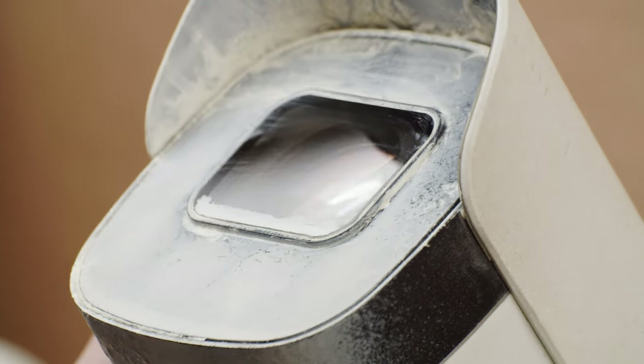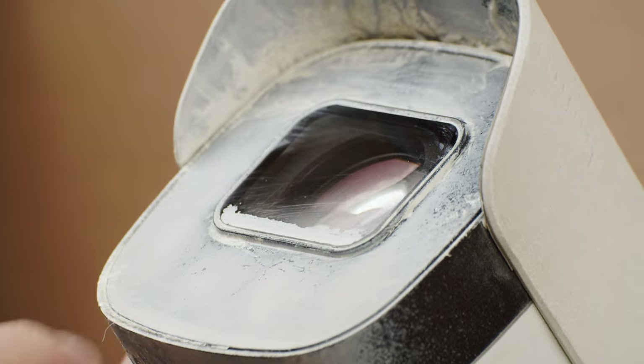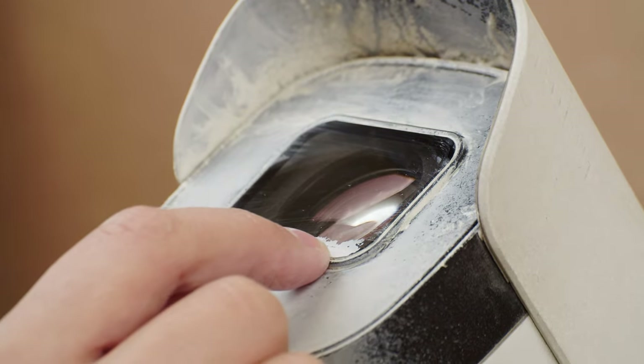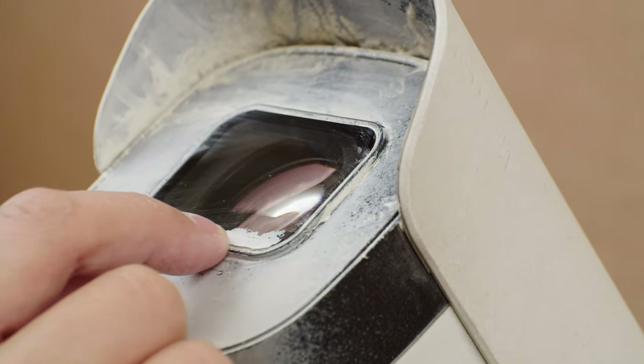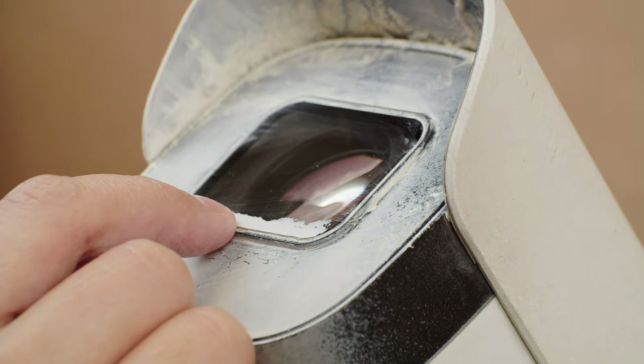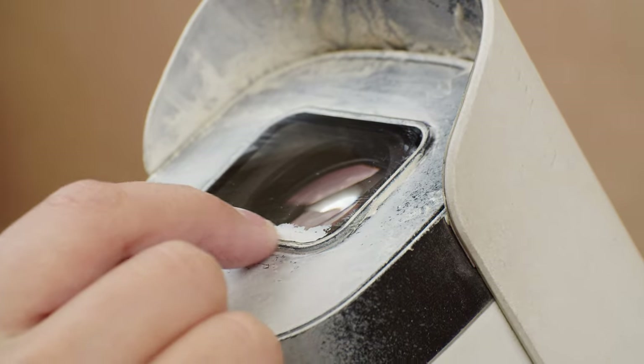I've been polishing for about five minutes now and we've already made a huge difference to the clarity of the lens. Most of the small scratches are gone already, but we still see a couple of larger scratches, especially around the edge of the lens. I'm going to keep at this for maybe another five to ten minutes.